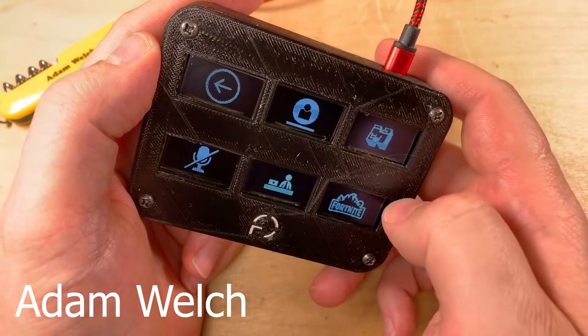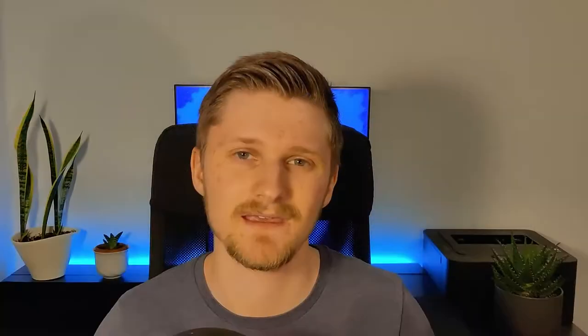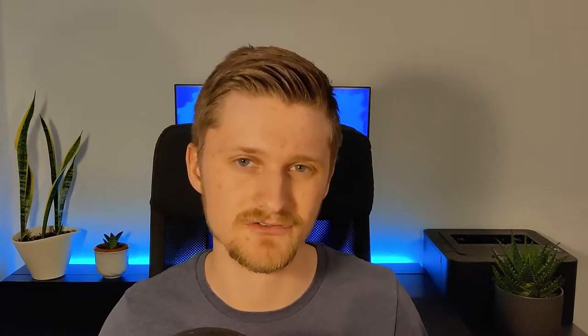The FreeDeck, in case you haven't seen it, is an Arduino that's been made into a stream deck. And in case you don't know what a stream deck is, it's essentially a macro keyboard with a lot of screens on it.